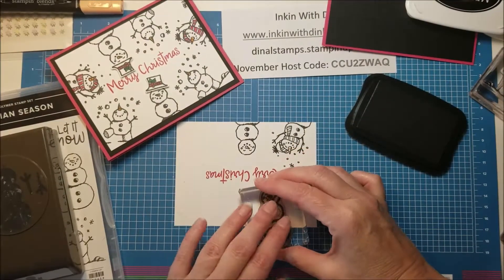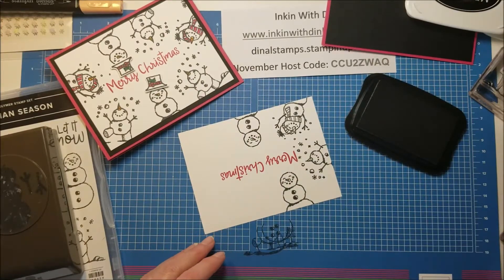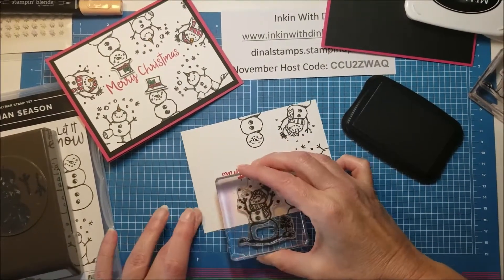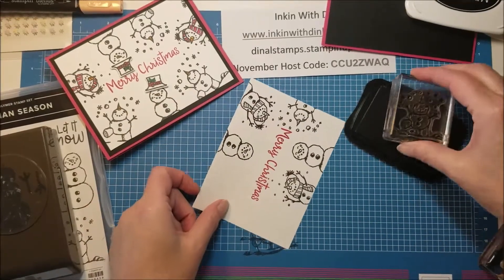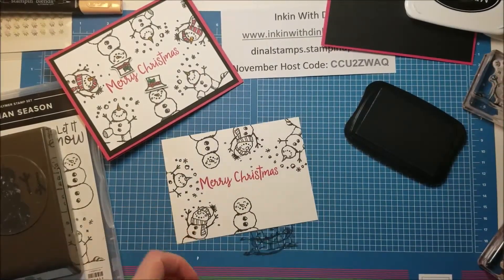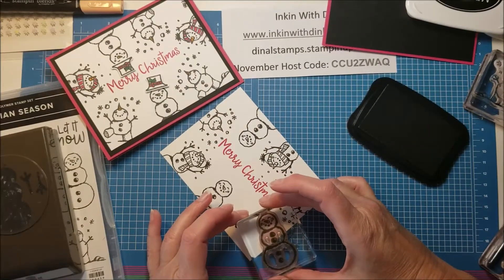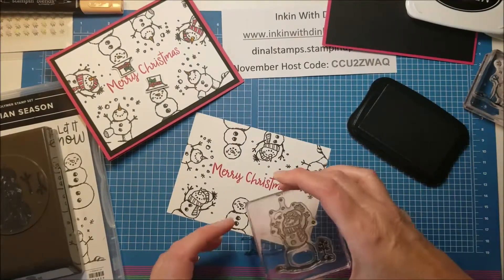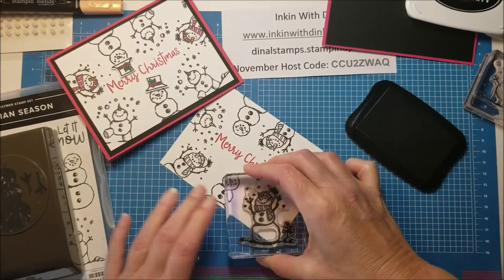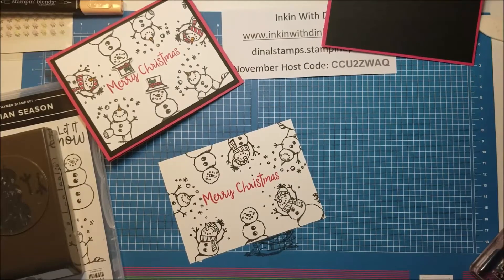I move him down just a little because I want to stamp my hat image, cut it out, and put it on — so I just need to be sure I've got room for it. It's just kind of fun to play with it. There's no right or wrong way to do it, and he is going to fit just perfect in that space right like that. That is how you go around and just do kind of like a kaleidoscope of your snowmen.